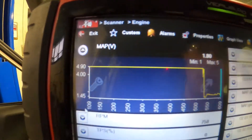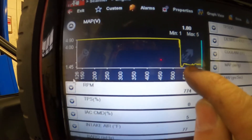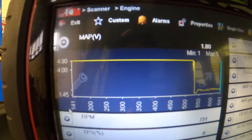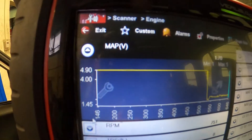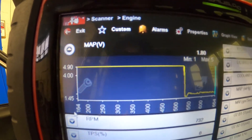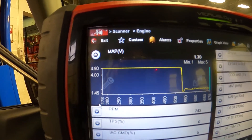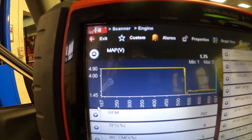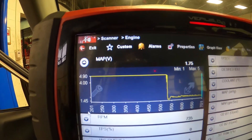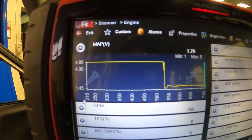I also felt like this thing misfired a little bit there, so you might notice a little bit of variance right there. This is another form of monitoring engine vacuum. Your MAP sensor is going to give you a lot of information and there's a lot more diagnostics you can do by looking at it. The key takeaway when looking at MAP sensor voltage: high vacuum equals lower voltage, low vacuum or no vacuum equals higher voltage — remember that.